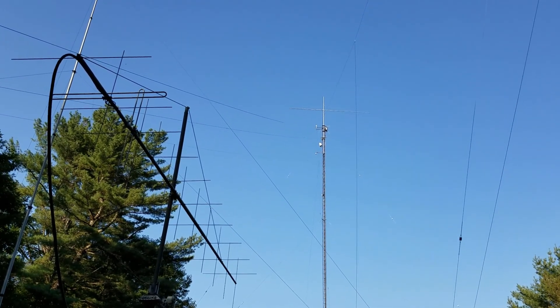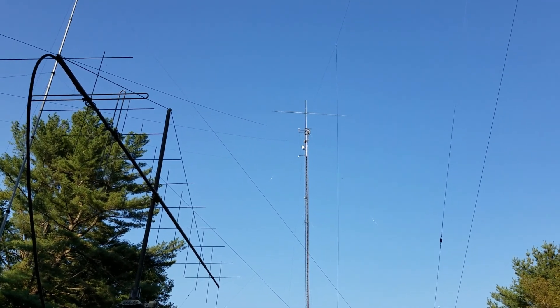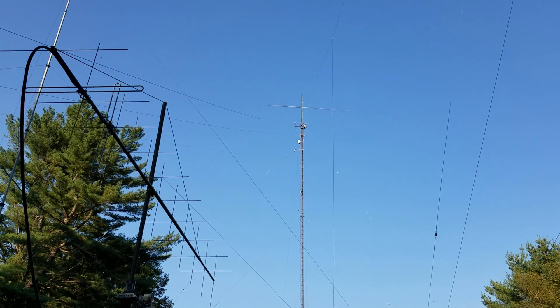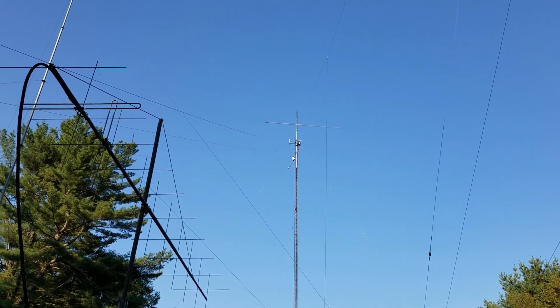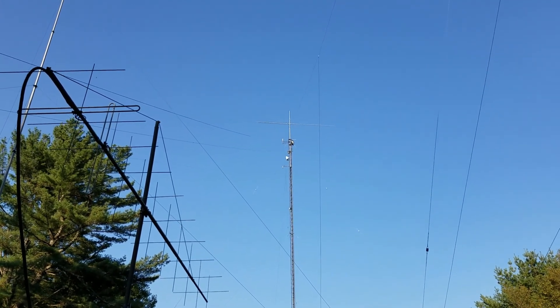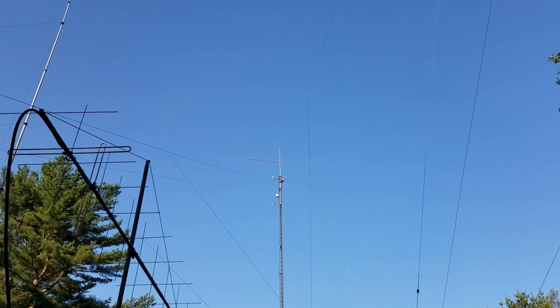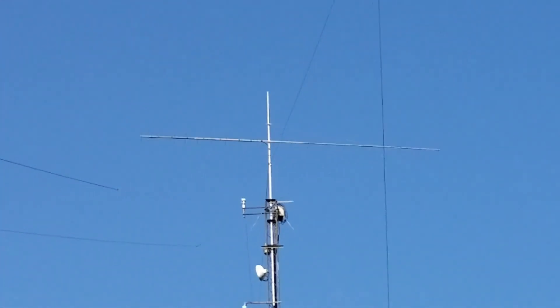I am rebuilding the antenna farm this summer after suffering damage to nearly all of them in a storm last winter. I've been taking everything down — most of the antennas are already off the towers. The one remaining antenna is that 222 megahertz Yagi there on the 105-foot tower.